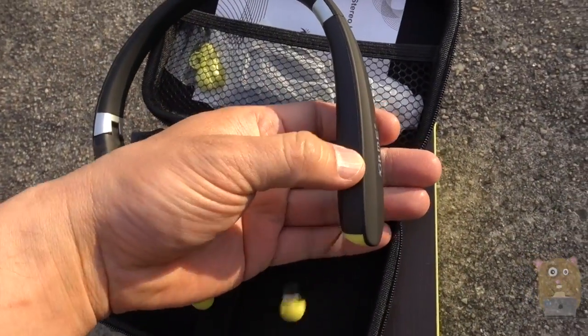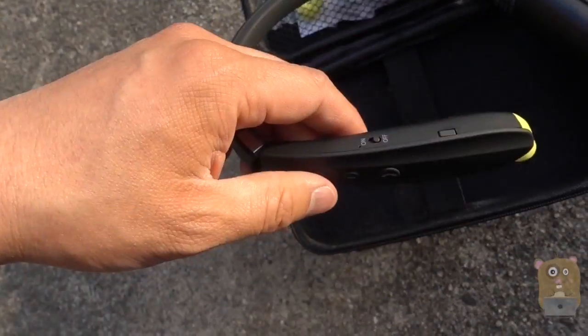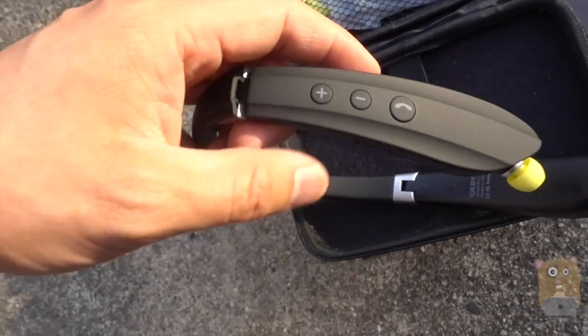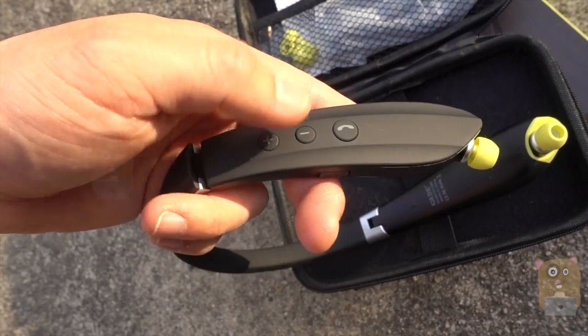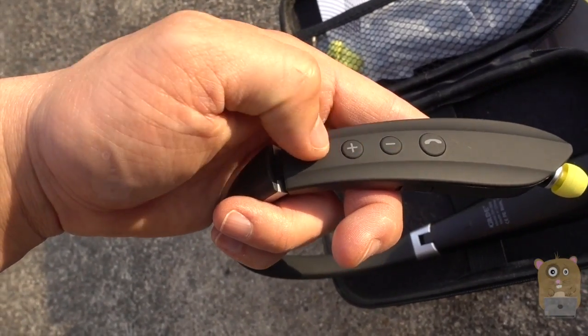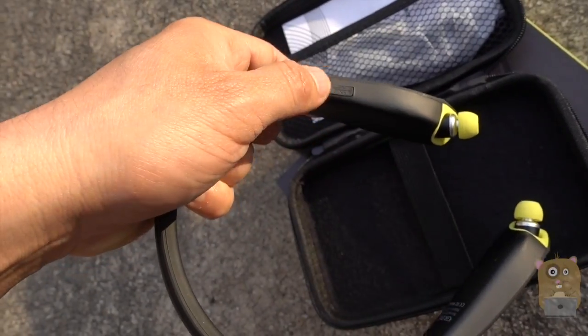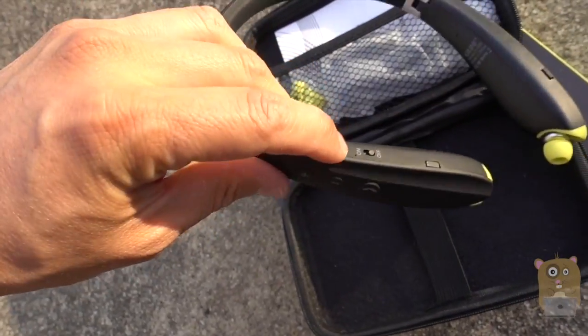I just press the button on top to retract it. By the right ear on top we have the on/off button, the retraction button, a multi-function button to answer phone calls and play music, and volume buttons. On the bottom is the micro USB port for charging, and the microphone is on top as well.